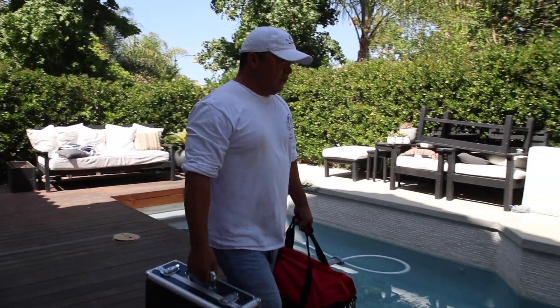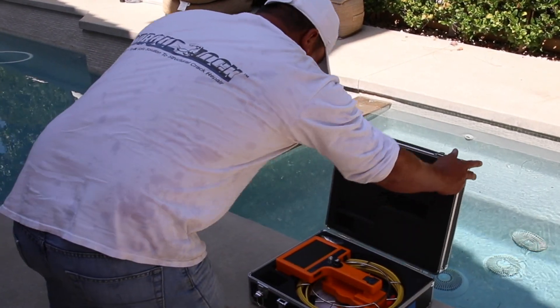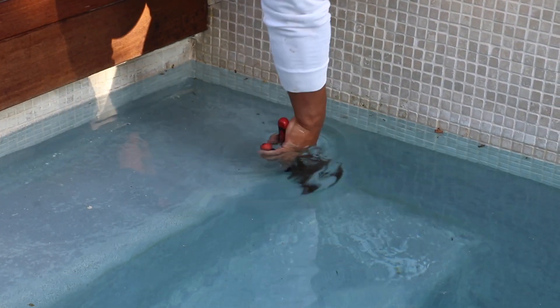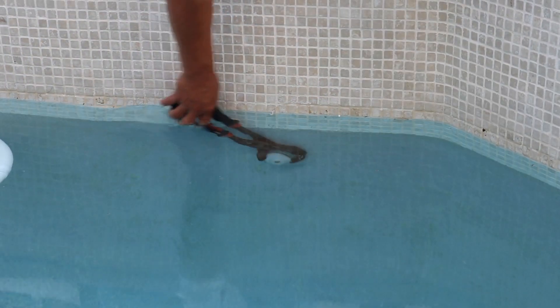We walk up on the pool and break out our equipment. Here we're using the inch-and-a-half handheld video pro. We take out our cam vac system, and we're going to go in from the furthest return from the equipment. The other two we'll open up and put in threaded plugs.